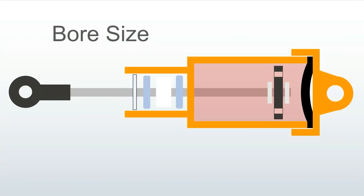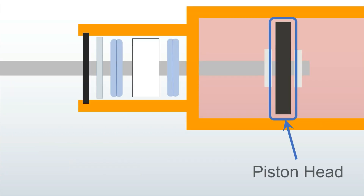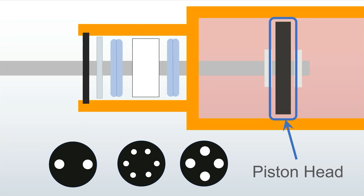When you hear someone mention their shock size or bore size, they are referring to the internal diameter. Common 10th scale diameters are 10, 12, 13, and 16mm. The larger the diameter, the more oil inside and the larger the piston head, which creates more space for tuning options. Smaller diameters are common on crawlers because they are more compact and the shock fits the chassis better under high articulation. The piston head — with different thicknesses, different sized holes, and different numbers of holes — combined with the oil weight, is almost entirely responsible for your shock tune and performance.